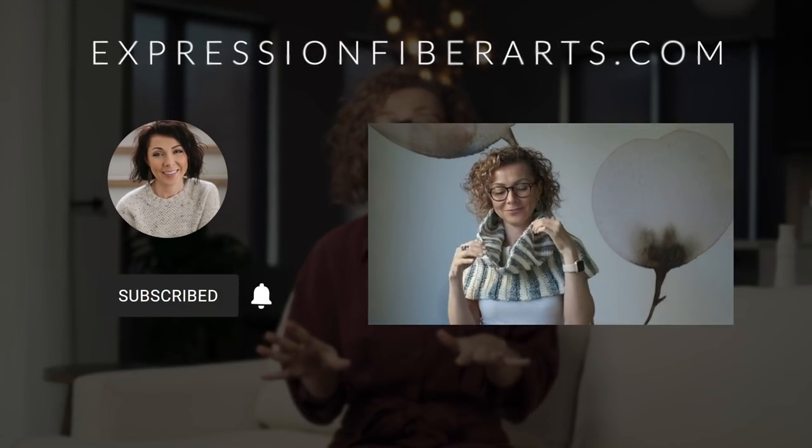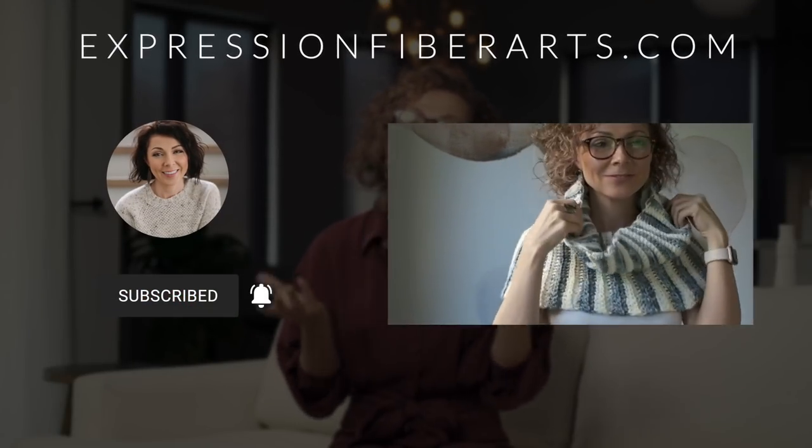And there you have it, my friend — a quick and snuggly cowl to keep you cozy all winter. Remember to download the pattern at expressionfiberarts.com. Take a few moments today to pause and look at all the beauty and wonder around you — it truly is a beautiful world and we have so much to be grateful for. Thank you for joining me; I'll see you very soon with another tutorial. Ta-ta for now, sweet friend!